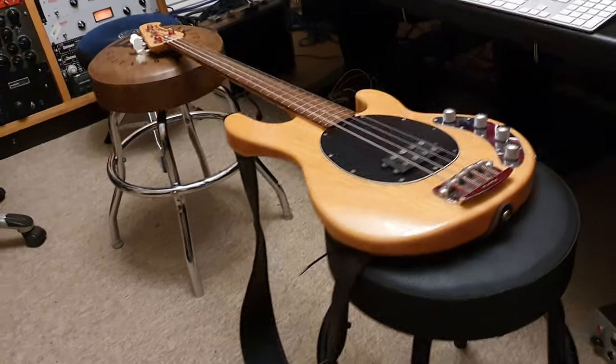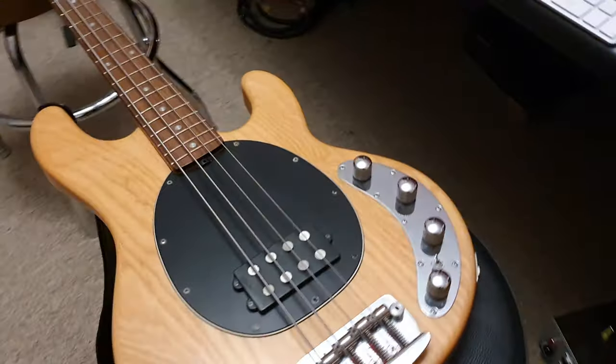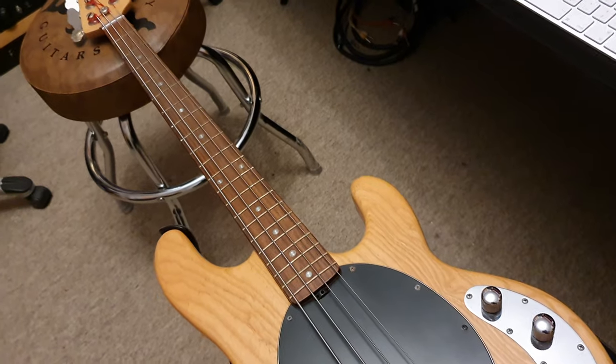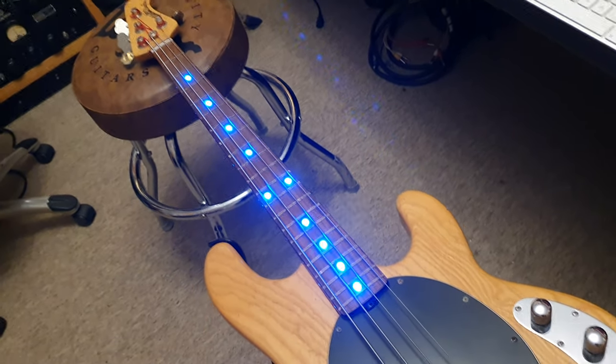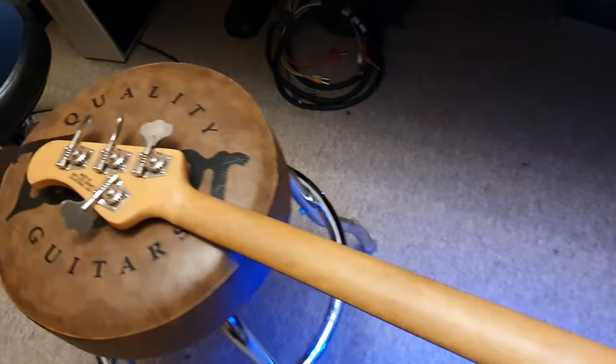I've got the coolest Music Man Stingray bass we have ever had, and I'll tell you why it's super cool. Check this out. Little toggle switch right there — LED inlays and side markers. This is the custom Sims LED system. It is badass, people. Absolutely awesome. Simple toggle switch — we'll go ahead and turn that bad boy off.